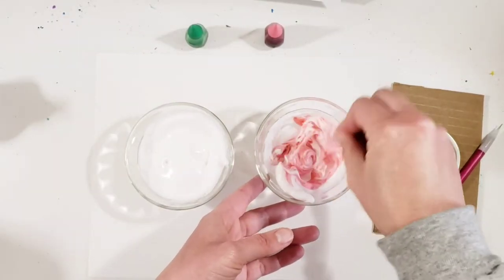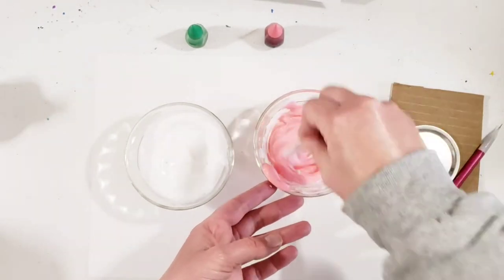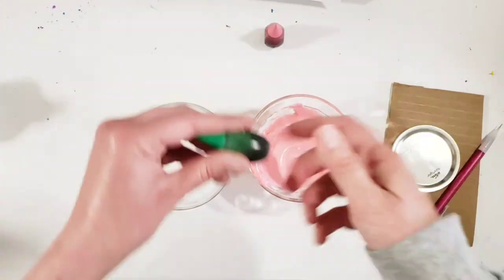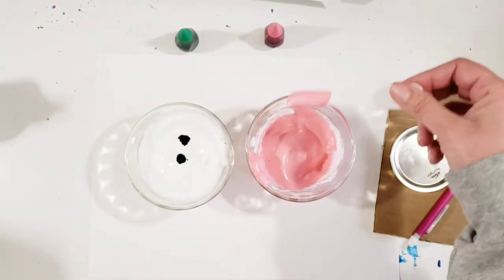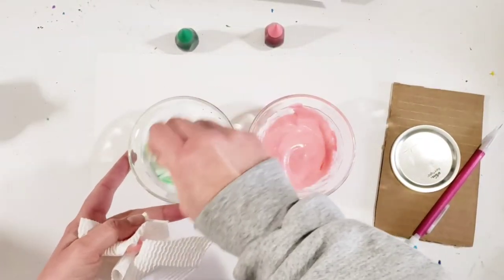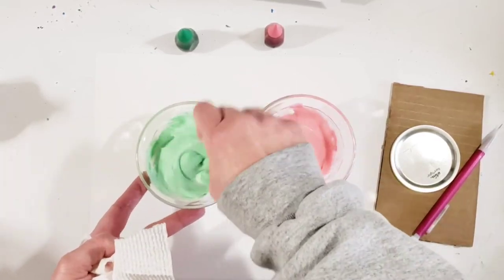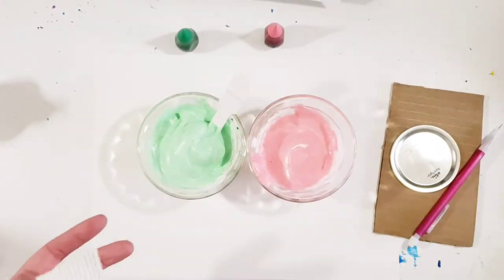Now I'm going to go ahead and add a little bit of color. It depends on how much color you want in it, so it's your choice on how much you start with — just a couple of drops. I wanted my pink to be really pink so I put three drops in. I want my green to be a light green so I only put two drops in, because I want it to look like mint chocolate chip — a nice mint color.